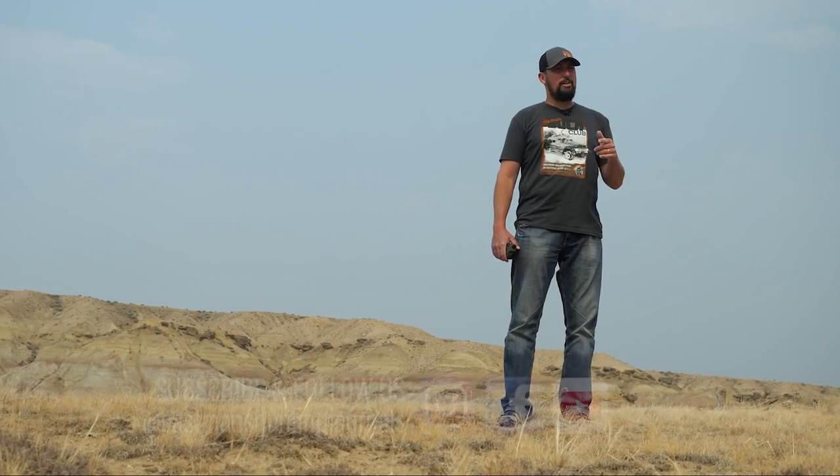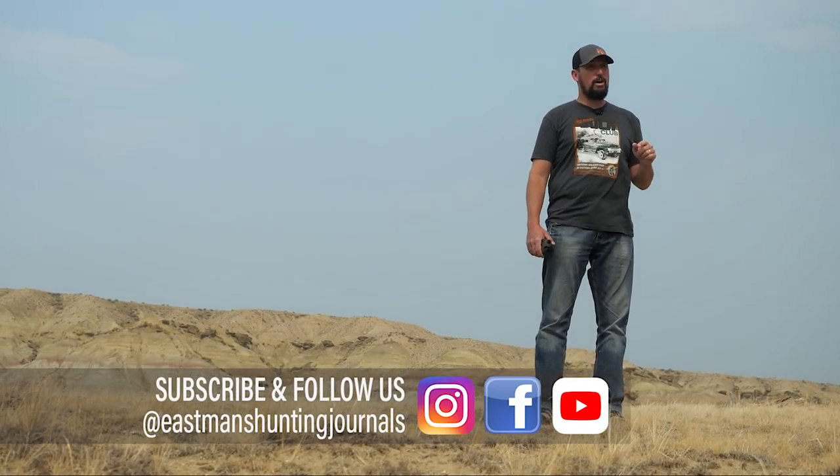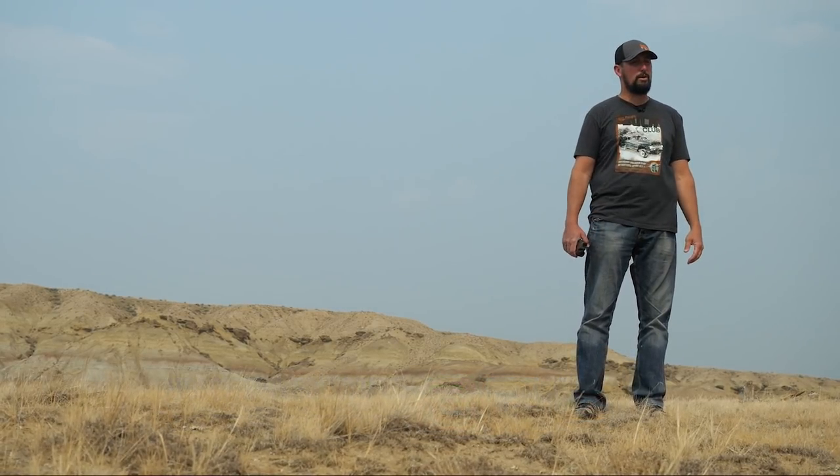While I got you here, don't forget to subscribe to our YouTube channel if you haven't already done so and turn on your notifications so you can see any more helpful, useful gear reviews like this when we come out with them almost every week.